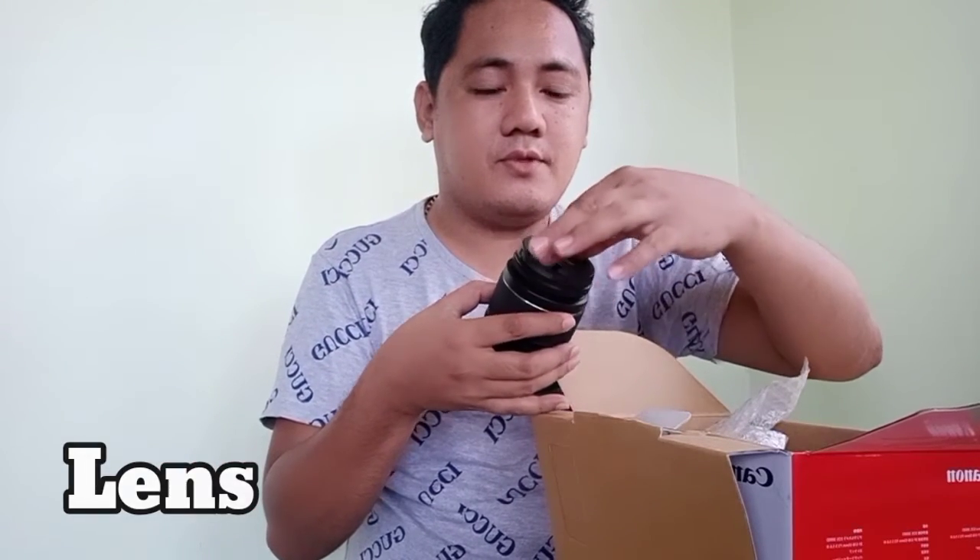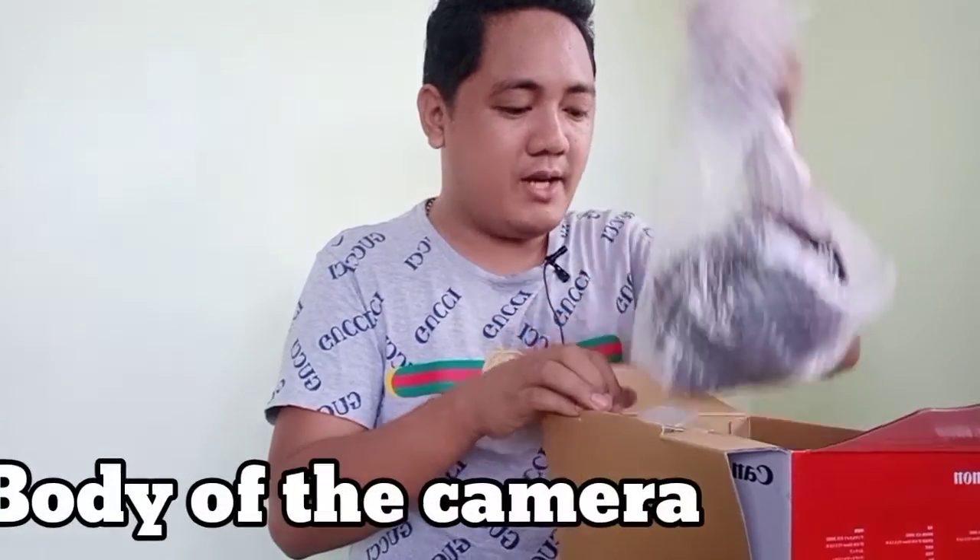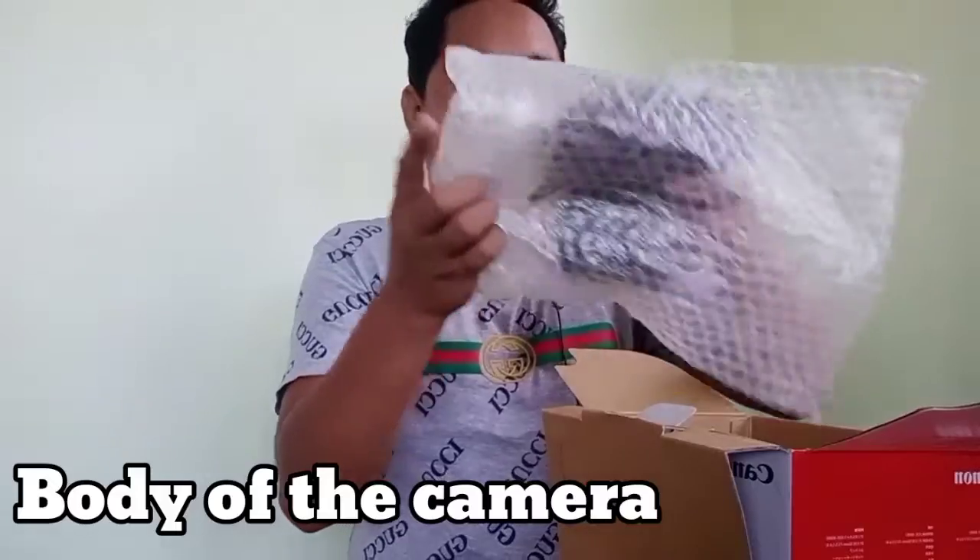Another item is the lens — here it is. You can open it here. Let's open and close it first. And this is the camera body.